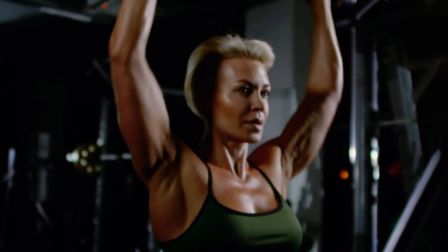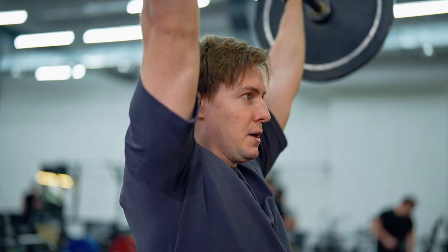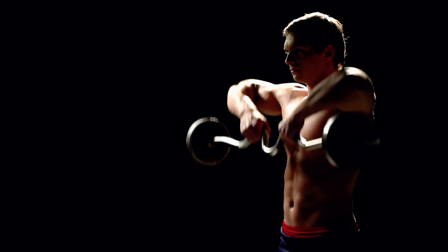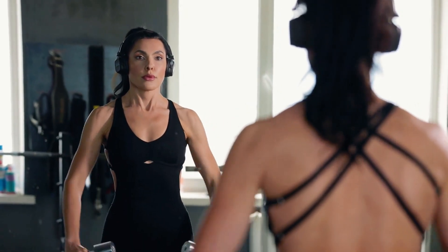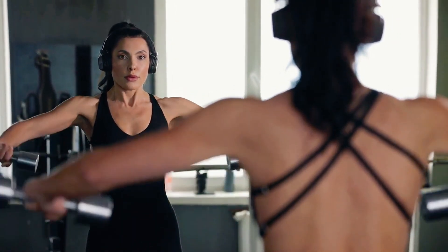In today's video, we're not just scratching the surface — we're diving deep into the science behind deltoid training. We'll reveal how to transform each head of the deltoid — the front, lateral, and rear — into a balanced, powerful, and aesthetic masterpiece. This isn't just about random exercises; this is your ultimate blueprint for building those boulder shoulders you've always dreamed of.